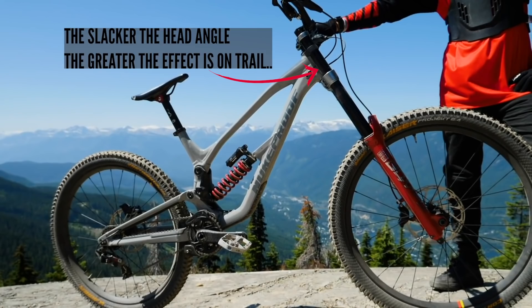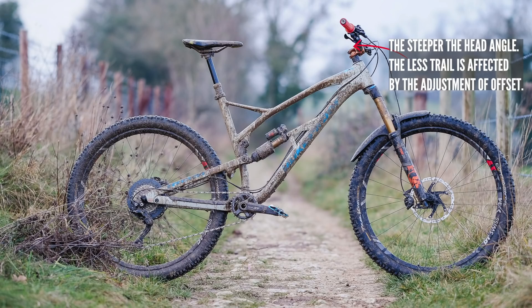There are some really important things to take away from this. The offset will be more effective with a really slack head tube angle. I think we should do a second video where we try it with a downhill bike — something with a 63-degree head angle — it'd be really interesting. But thank you for your time. The final say: does offset matter? To me, not much. Well, there we have it — it's a personal choice. Like I said, there are no golden tickets in mountain biking.